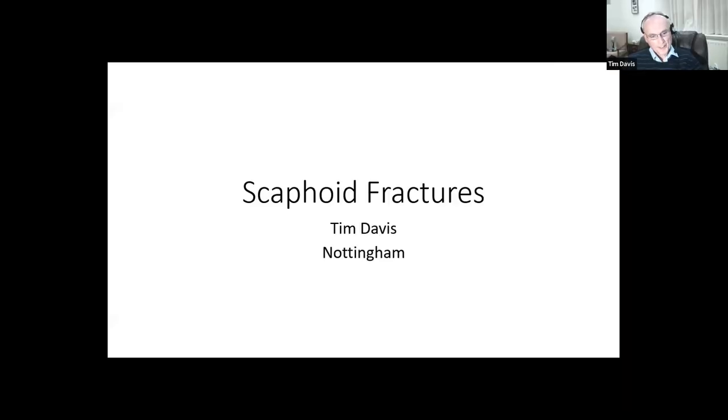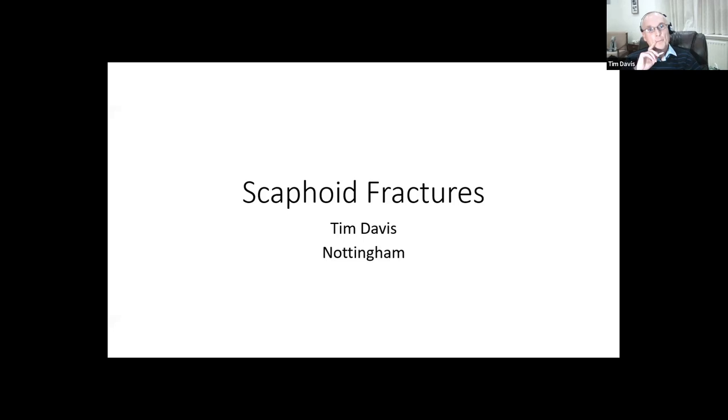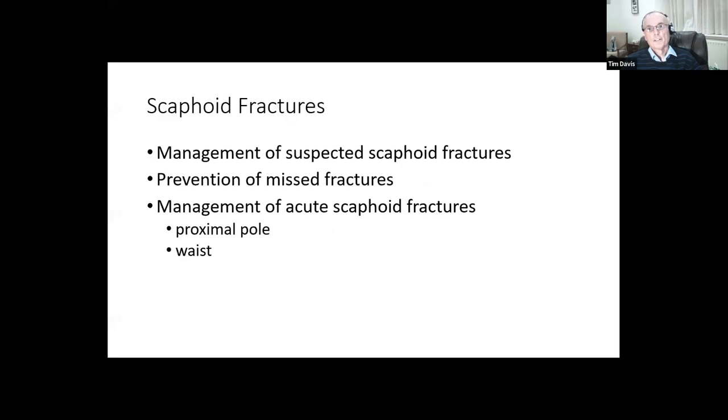I'm a bit obsessed by scaphoid fractures, and Carlos, thank you for asking me to talk about them. Much of this is opinionated, based on experiments I've done over the years and contributions from many people. I'm not covering the whole of scaphoids - we're not dealing with non-union, and I'm not talking about malunion of acute fractures. What I want to cover is the management of suspected scaphoid fractures, how we can prevent missing them, and then the management of scaphoid fractures.